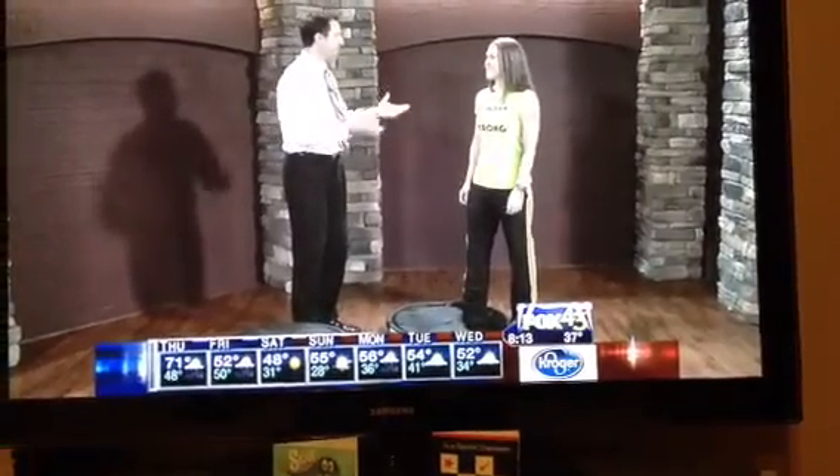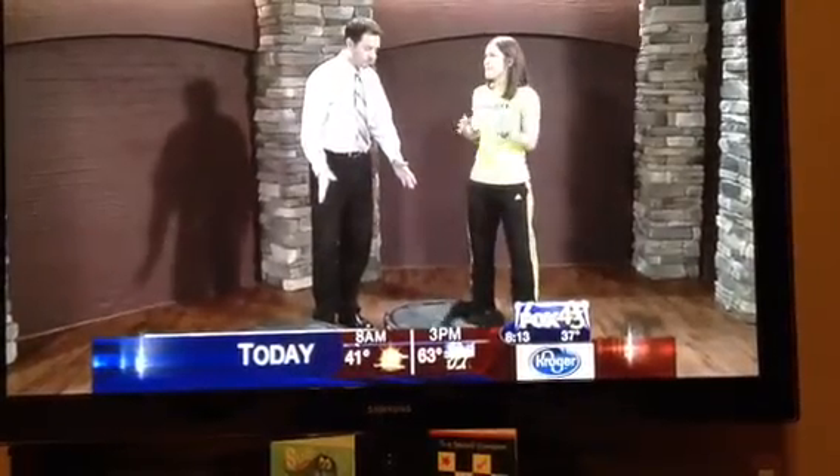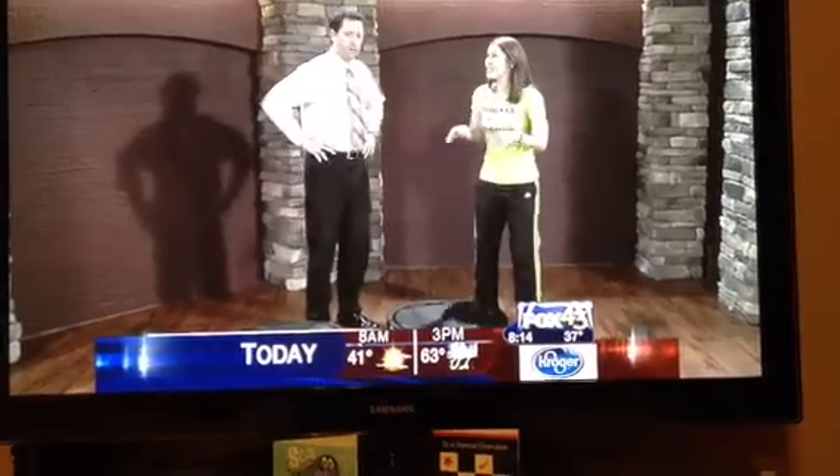Roxy joins us now. Roxy, Margaret Duke, good morning to you. Good morning to you too. So you have a tool — what do you call this? It's the BOSU. It stands for Both Sides Up, so you can flip it basically. I've seen these at the gym, I've seen people work on them. There are so many different ways that you can use these.